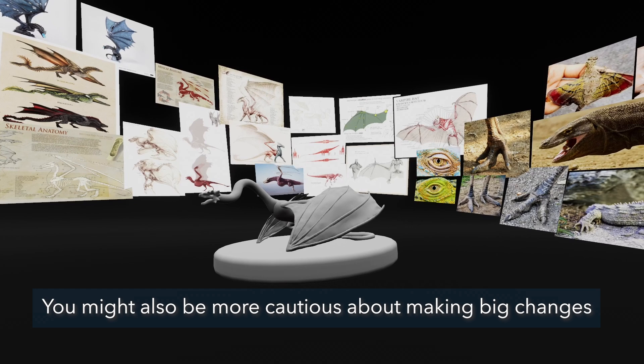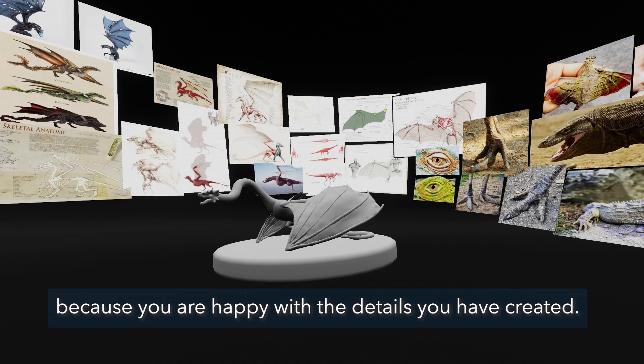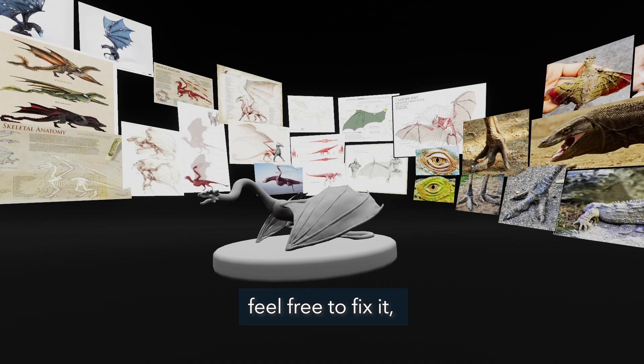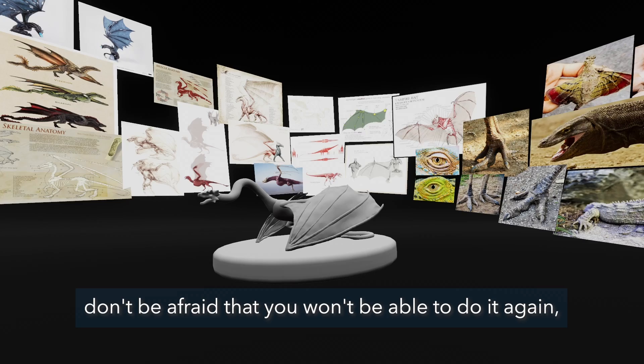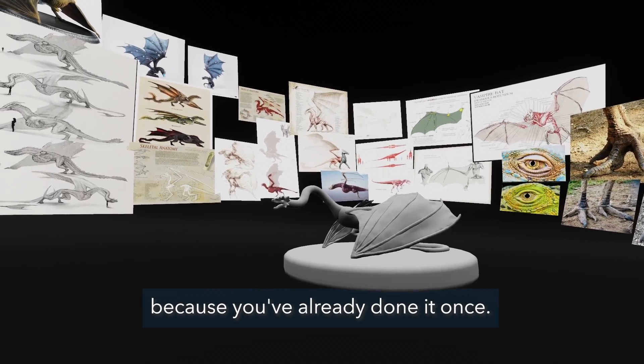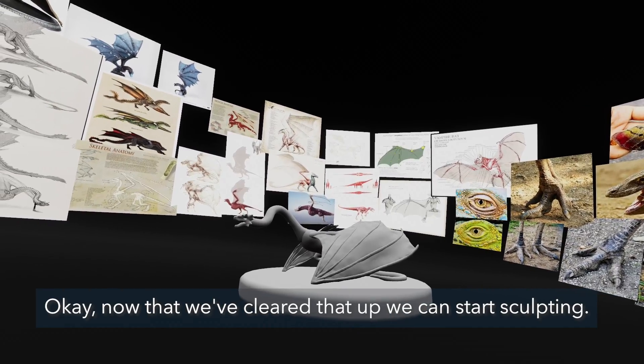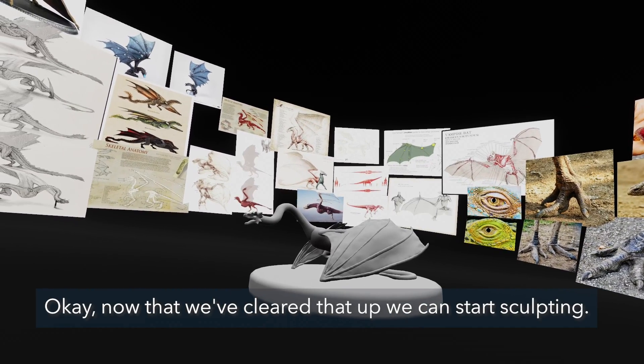You might also be more cautious about making changes because you are happy with the details you have created, but in case something turns out to be wrong, feel free to fix it — don't be afraid that you won't be able to do it again, because you already done it once. Now that we've cleared that up, we can start sculpting.